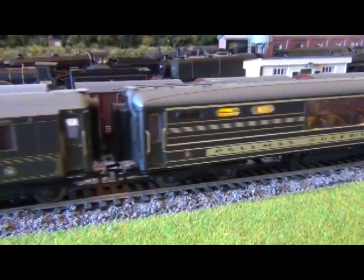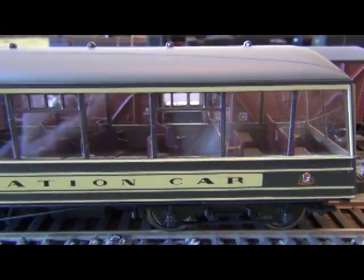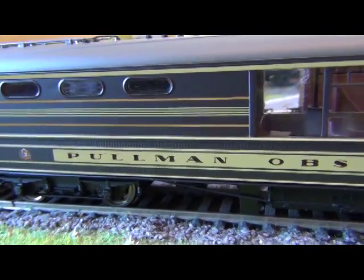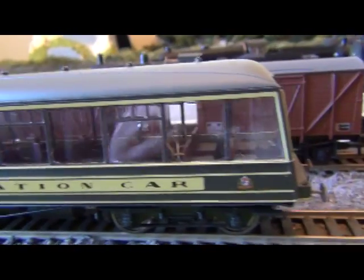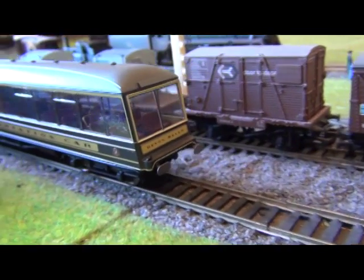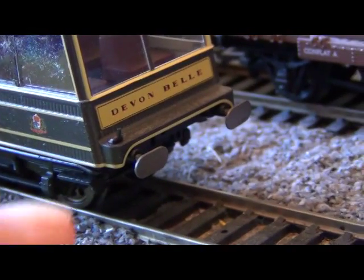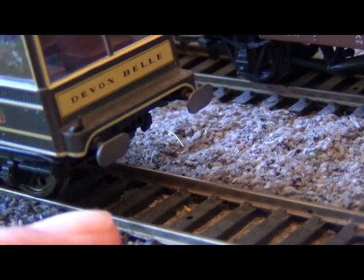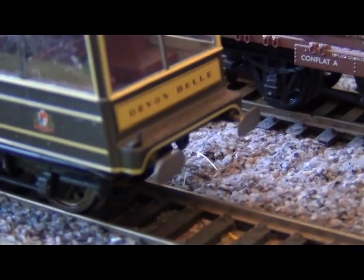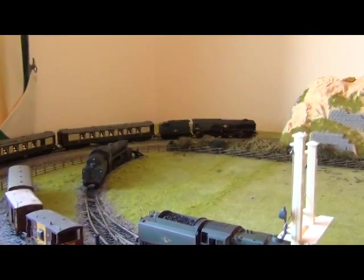Now we come to the best carriage of the set — moving forward, this is the Pullman observation car, and this is absolutely stunning. There are no table lights, but there's a bar where drinks would be served, and there are roof lights in there that light up. Really, really brilliant by Hornby. As I say, this is probably the best carriage they've ever produced. You can just zoom in — Devon Belle — and as I said before, metal sprung buffers. You generally just get moulded-on plastic buffers that don't move. Well done Hornby — no complaints. Really is top-notch.